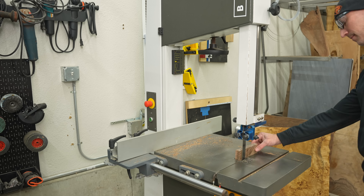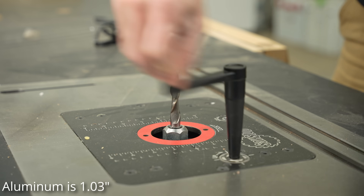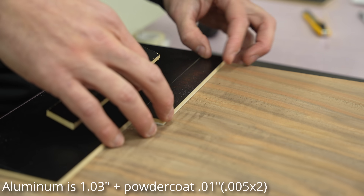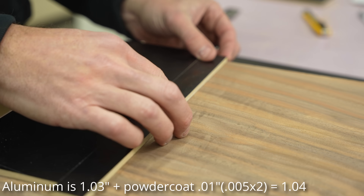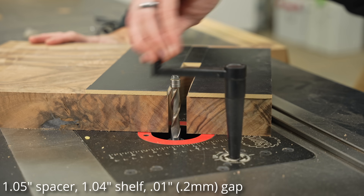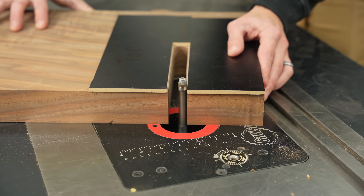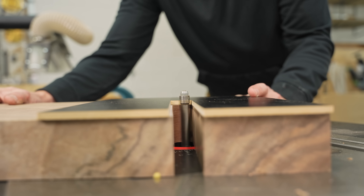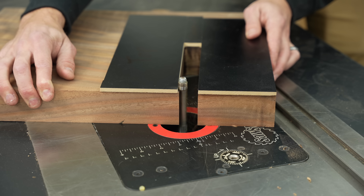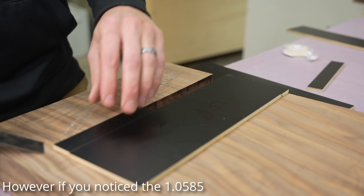Worst case scenario, if they do what they say, I will have a one-hundredth of an inch gap between the wood and aluminum — in theory. To recap: my aluminum is 1.03 inches thick. The powder coat on top and bottom should be 0.01 inches thick for a total of 1.04. I'm cutting a spacer at 1.05 inches, giving me a margin of error of one-hundredth of an inch. None of this has ever been taught to me — I don't even know if this will work, it's just something that works in my head.